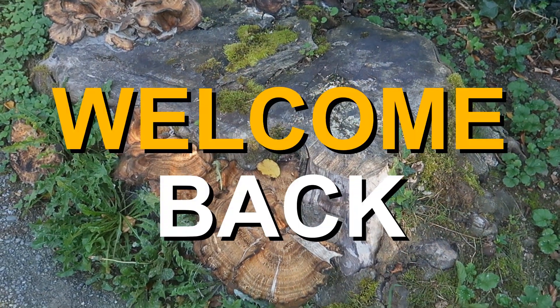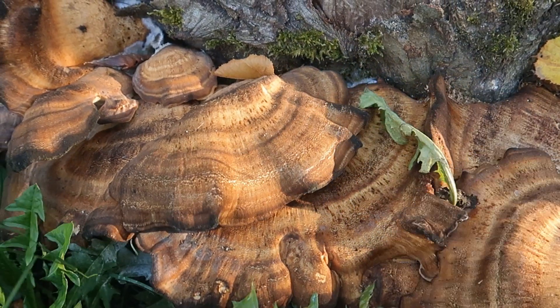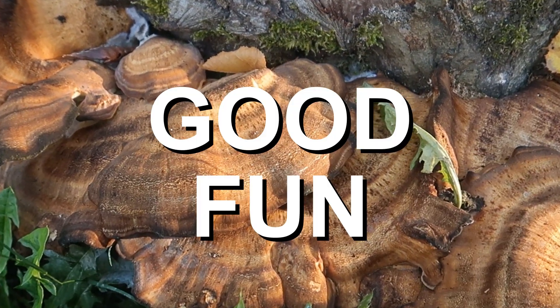Hi everybody, welcome back! Today I will show you how I made plastic from mushrooms and all the good fun I had while doing it.